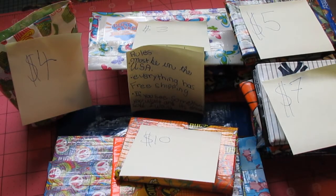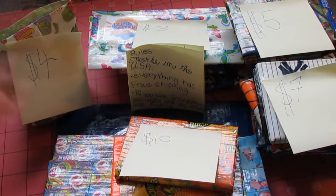Hey everyone, what's up? So today I'm going to be having my huge sale.